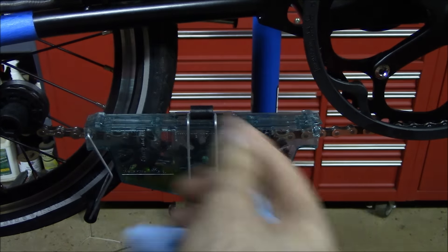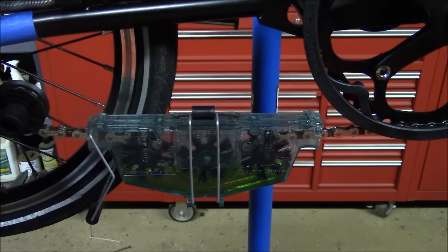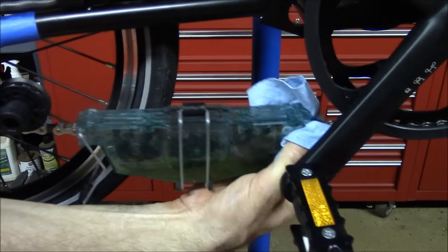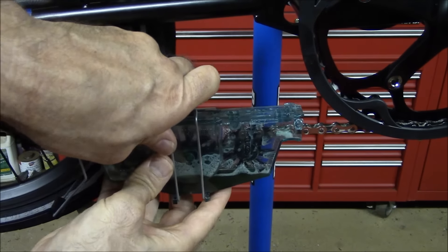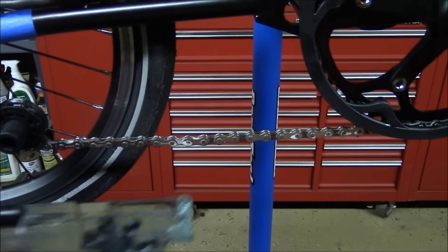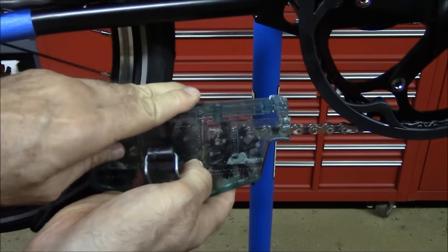As you're rotating the pedals backwards, don't move the tool from side to side or the chain will come off of the front sprocket. When you're done with the tool, just take it off and discard the liquid. Then take some clean water, put it in the tool, and run the chain through it with clear water just to help rinse off some of the cleaning solution.